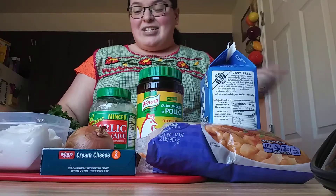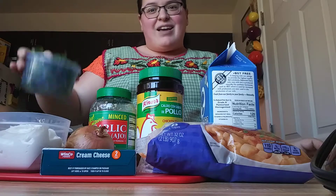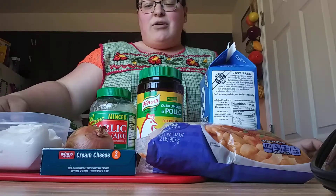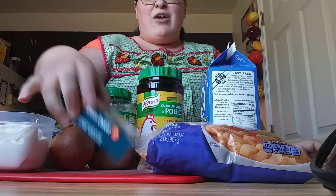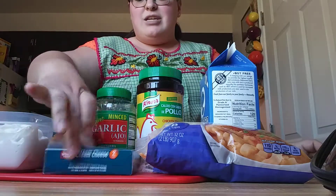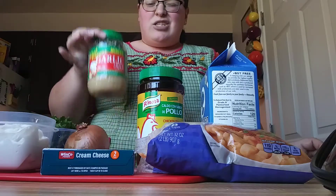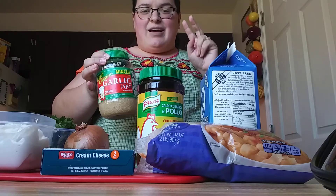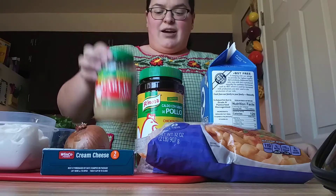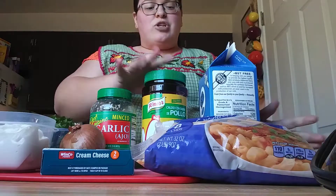The main ingredient you will need is cilantro — about a cup and a half. You'll also need about a cup and a half of sour cream, about a quarter block of cream cheese, half an onion, and about two tablespoons or two pieces of garlic. You'll also need some shredded cheese of your choice.